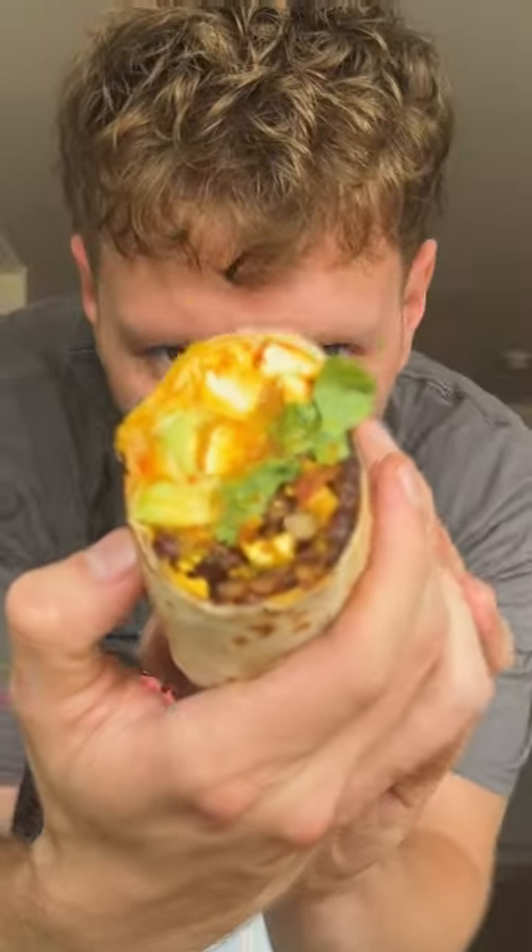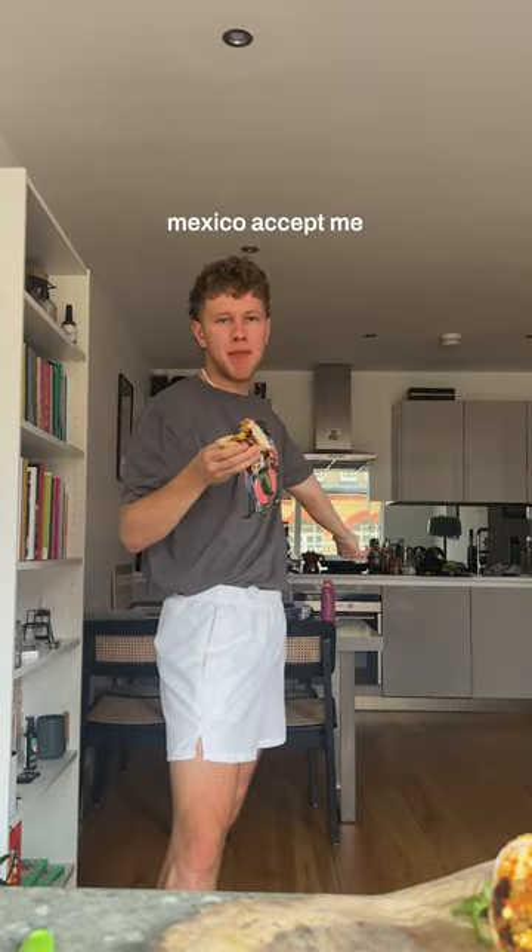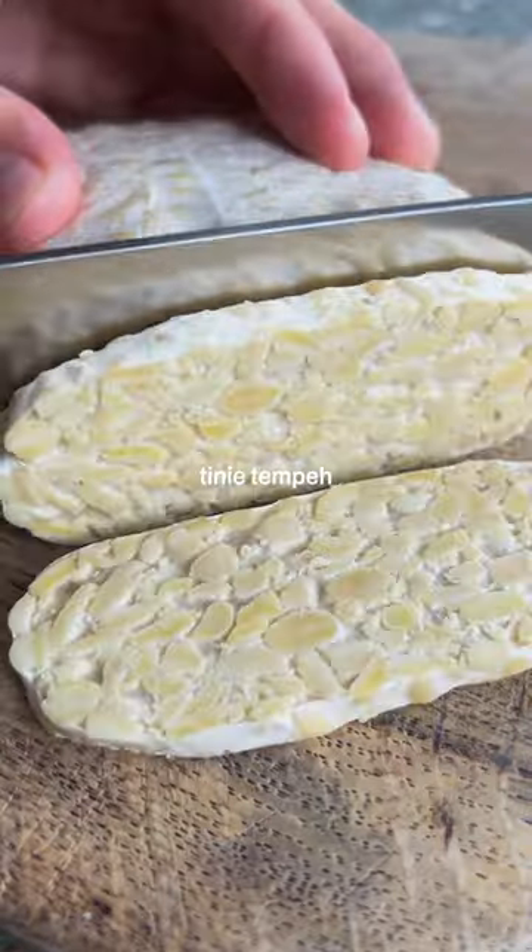You'll definitely want this for breakfast — look at it! Tasty UK and I are making a brunch recipe, so let's get brunch in Mexico. Accept me — I may be vegan, but accept me. It involves tiny tempeh.